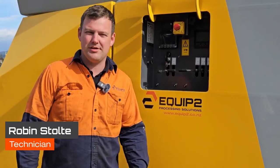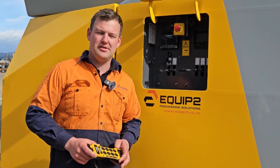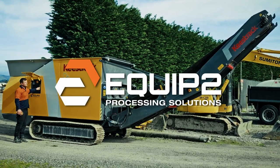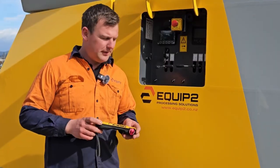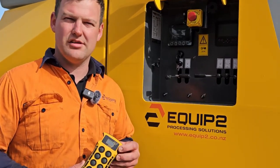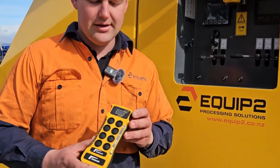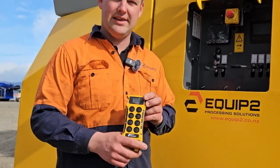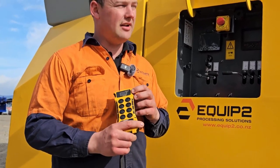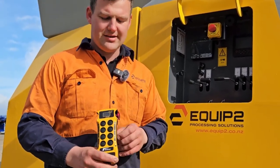G'day, I'm Robin from Equip2, and in this video we're going to show you how to operate and start up the Keistrak P3 Shredder. The P3 Slow Speed Shredder is mainly operated by our remote. It will run the tracking and starting and stopping of the machine. First we need to start the remote up.